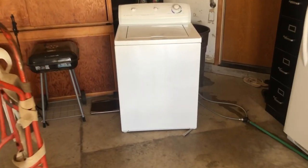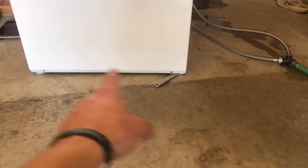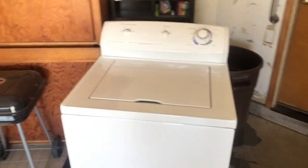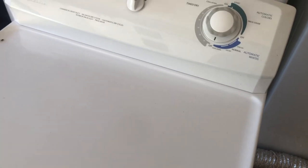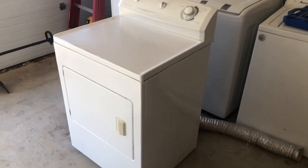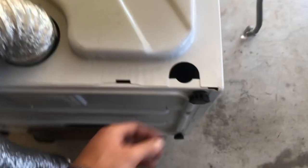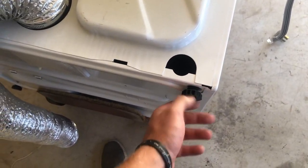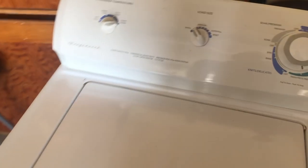One thing I notice is these machines are uneven. I think this one is missing a leg because I had to put a wrench underneath it. They're a little off balance, this one rocks too. I'll flip it over and see what's going on with the legs. The legs look fine — you just screw and unscrew them. I think it may have just been sitting off.